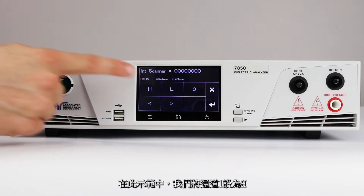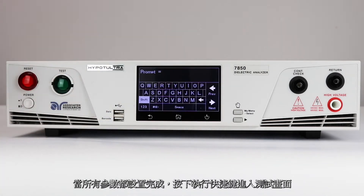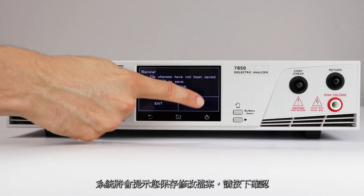For this demonstration, we will set channel 1 to high and channel 2 to low. Once all parameters have been input, press the perform test icon. You'll be prompted to save your test file changes. Press enter to confirm.